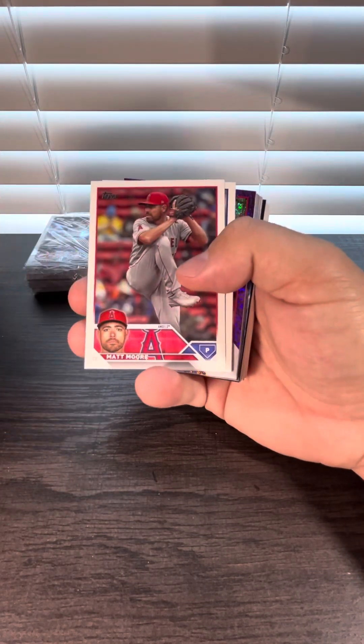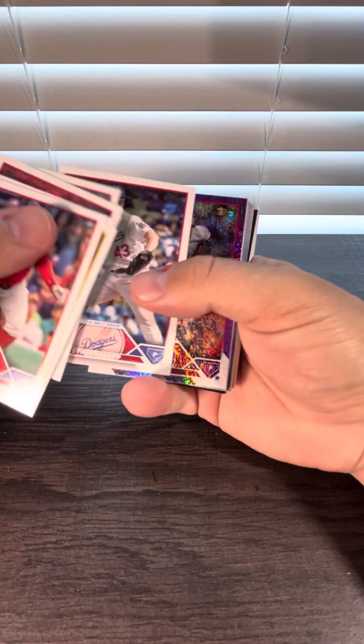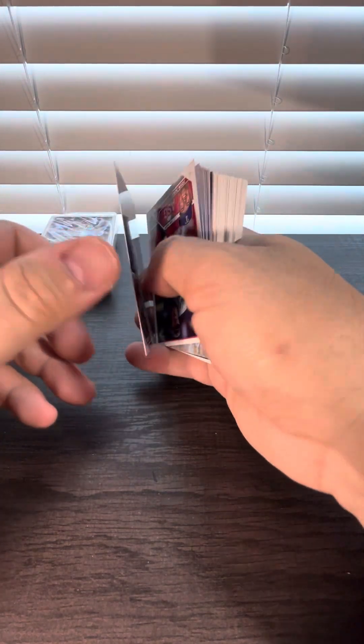Looks like a numbered card, hopefully it is a rookie. It'd be nice if it was a Corbin Carroll — and it's not. It is a Jake Ervin, numbered to 799.